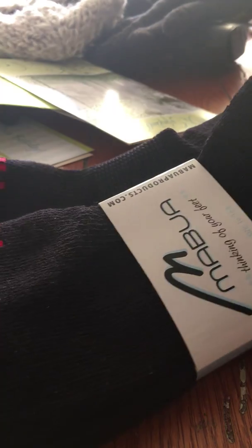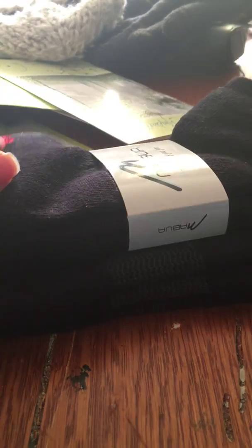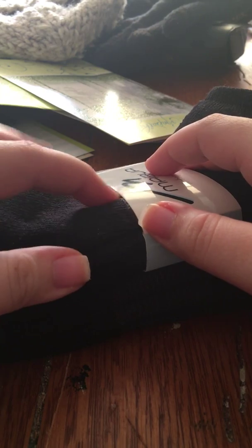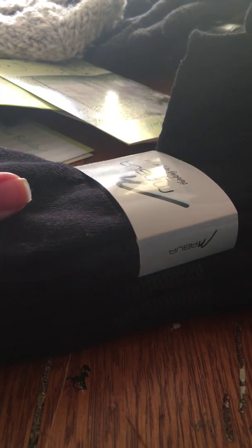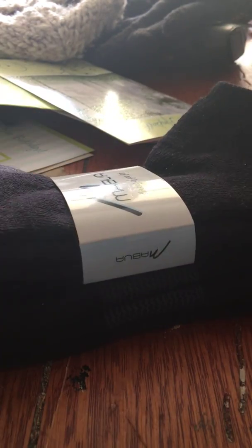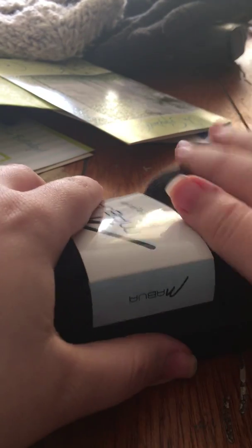That's pretty much all the information I can give you on these, but if you have any questions definitely let me know down in the comments and I will either answer you or try to find out for you. I got these to review for free — all thoughts and opinions are my own and unbiased, and I was not compensated, meaning I was not paid, and I was not required to specifically say anything. I was simply asked if I would review the product in my own words and opinions.